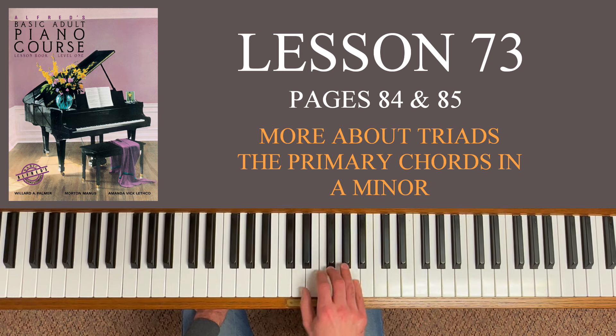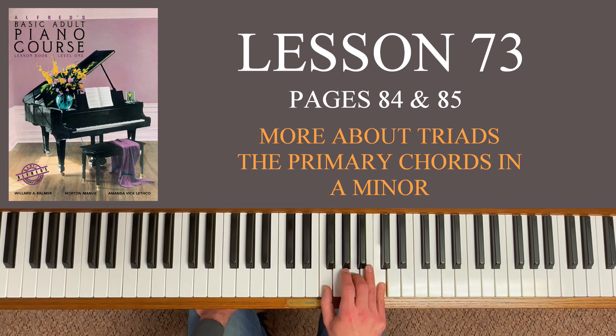Next measure is E major — E, G sharp, and B, with G sharp being four half steps up from E. Then lower to G natural for E minor. E major, E minor. Lastly we go up to F today: F, A, C is F major. Notice the A flat for the third finger for the A — that makes it F minor. So F major, followed by F minor.